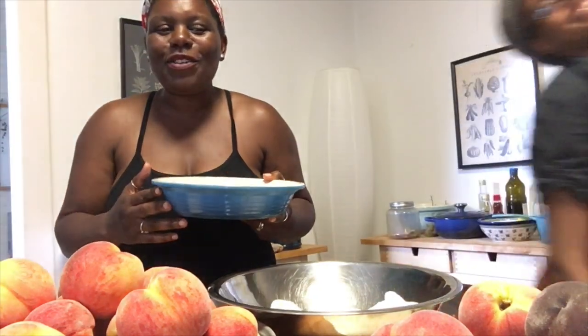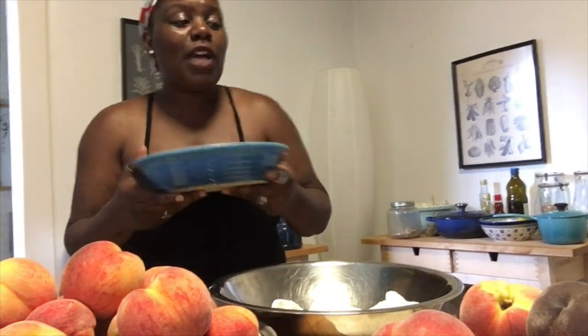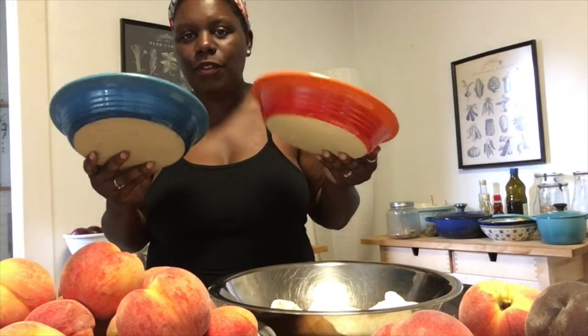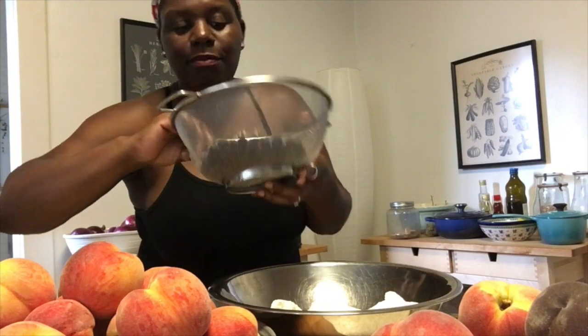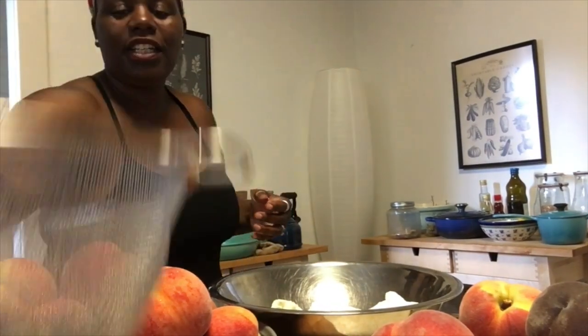I'm going to give you a rundown of the ingredients. I'm actually going to use both of my pie plates today. I went to the farmer's market and I got some really delicious blueberries — you can smell them, they're so good and sweet. This is my favorite time of year because you can get all your fresh fruit and vegetables at the farmer's market.